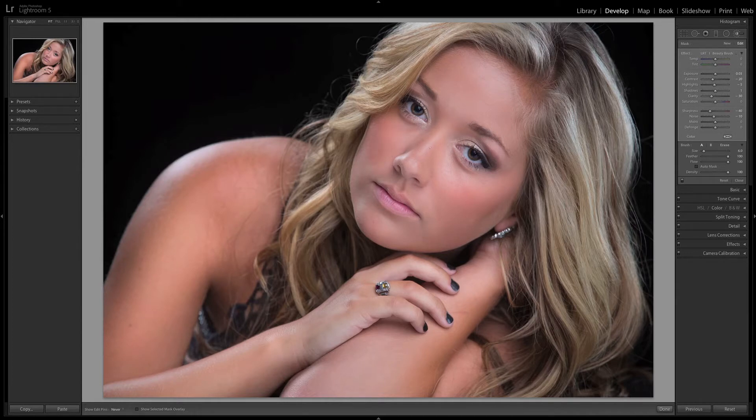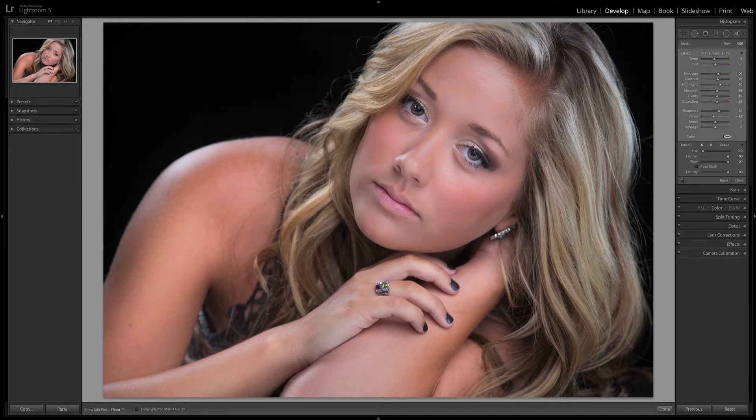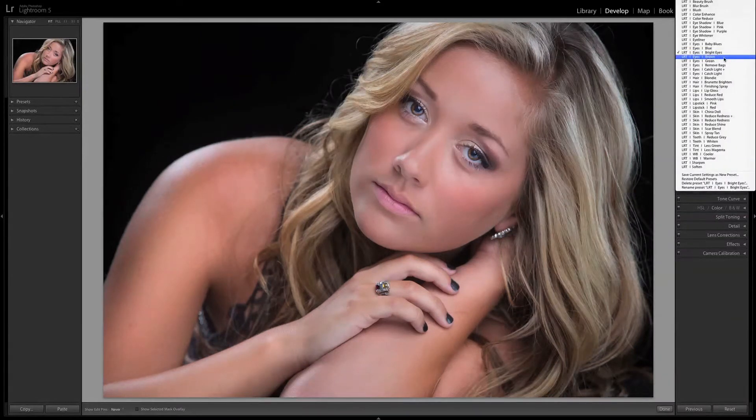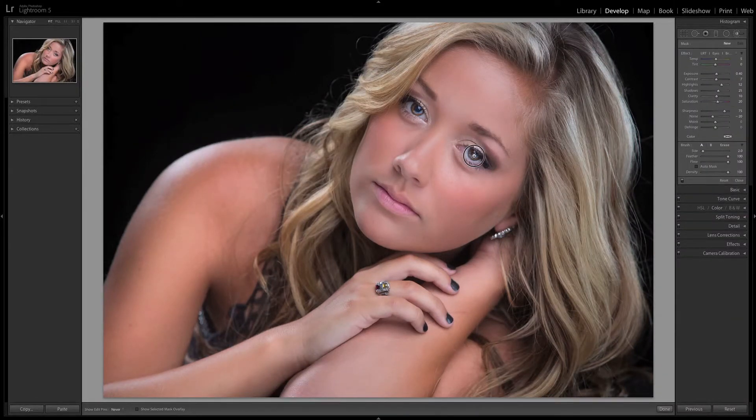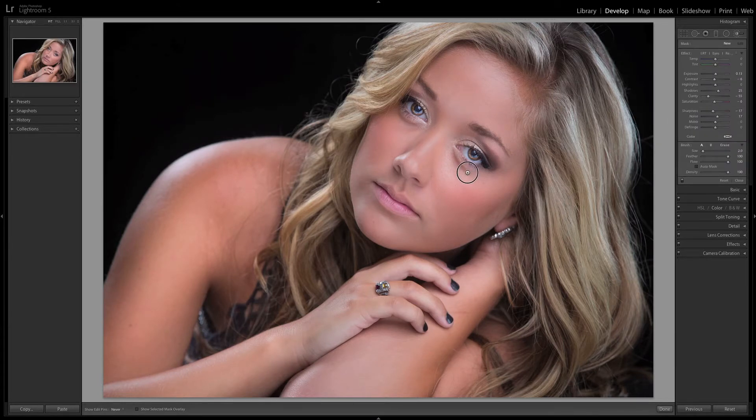We also have brushes specialized in making the eyes look perfect. Here her eyes are kind of dark, so I'm going to select our bright eyes brush and simply paint this over the pupils. Once I've done that, I can select one of our blue, green, or brown eyes brushes to go in and further bring out the details of the eyes. You'll also notice that the subject has some bags under her eyes, but we'll just use the remove bags brush and paint those away.